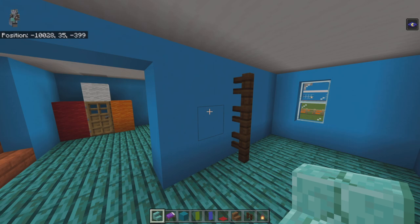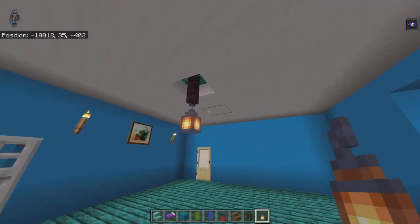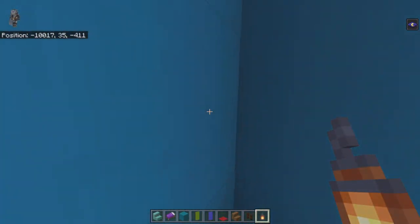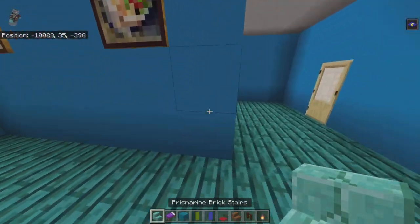Below each nether brick fence around the build, place a lantern. You don't have to do this all at once but it's better to get it out of the way. Come back to where we're working — we'll do these two rooms then work forward.